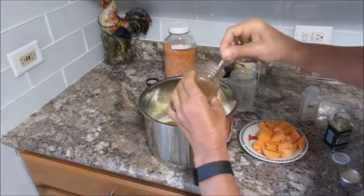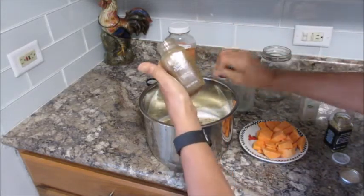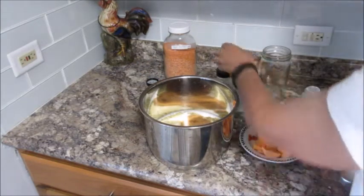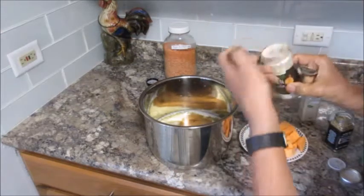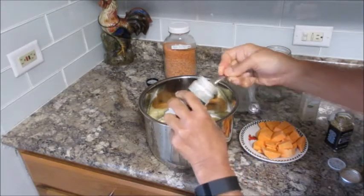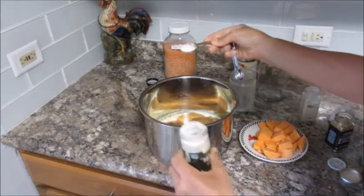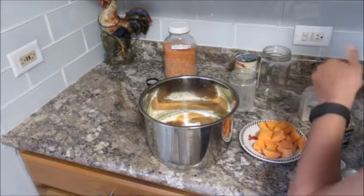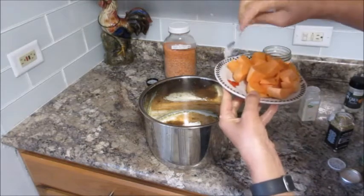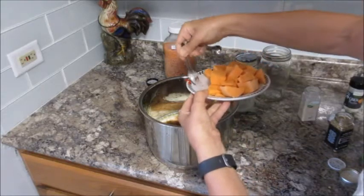I'm also putting in a teaspoon of chili powder, and last but not least, a little onion powder. The onion powder is a little clumpy — there you go.